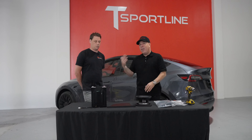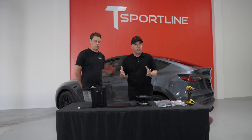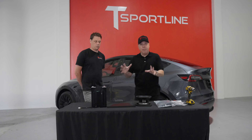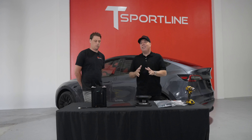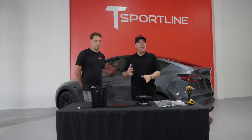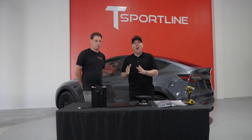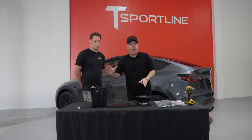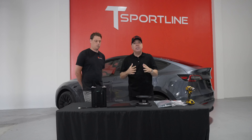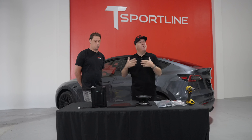If you did phase one by replacing all seven speakers, in my opinion this is a must-have to finish off the sound system with improved bass response. But you don't necessarily have to do phase one — you can keep the factory speakers and by improving the factory subwoofer with our new subwoofer and amplifier, that's going to make your sound system sound even better than before you started.